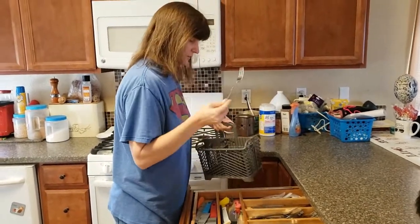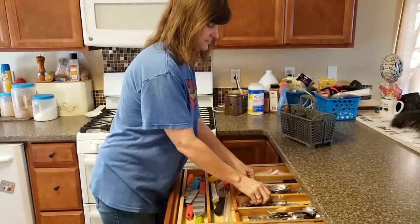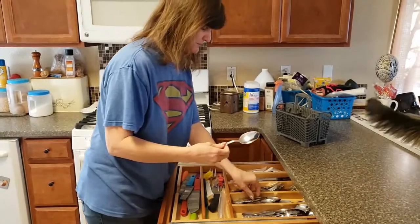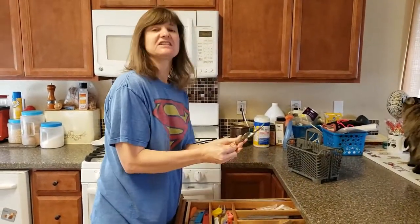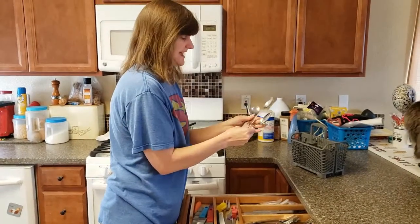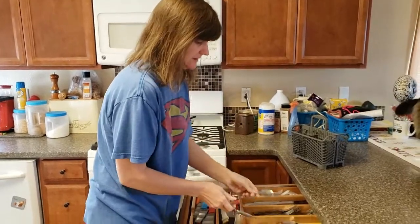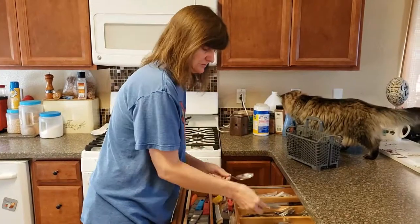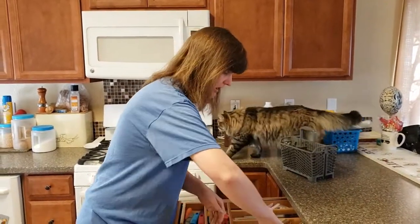So I've sorted all of my shapes — I've sorted my butter knives, my forks, and my spoons. But do you know what I notice? I notice that my spoons are different sizes. So I can sort my spoons by size. I have really large spoons, I have kind of medium-sized spoons, and then I have small spoons. So you could sort by size — there's all different sizes.